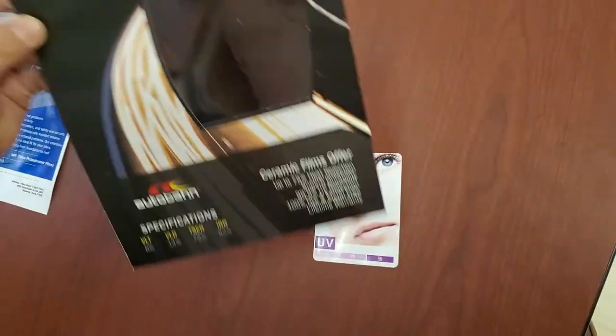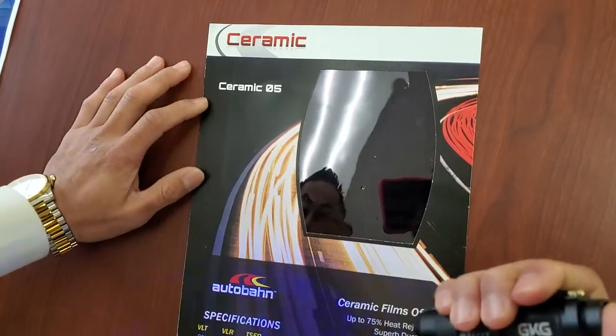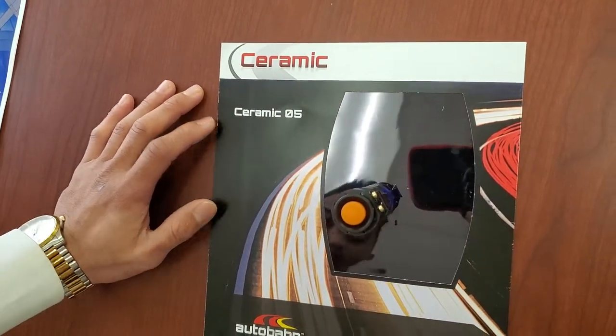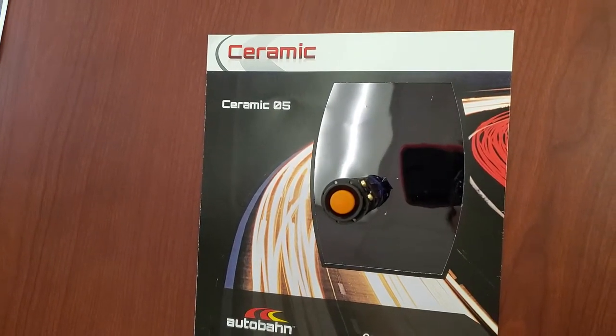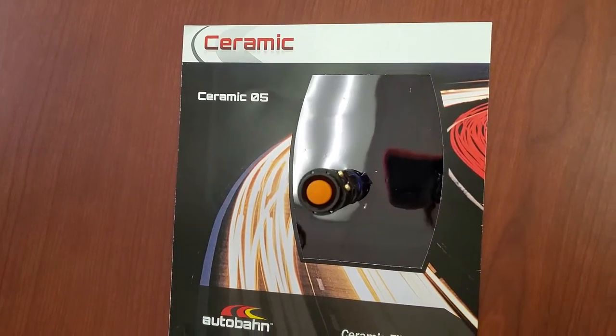Now we're going to go with Autobahn. This here also says 99.9% UV rejection. One, two, three, four, five, six, seven, eight, nine, ten.